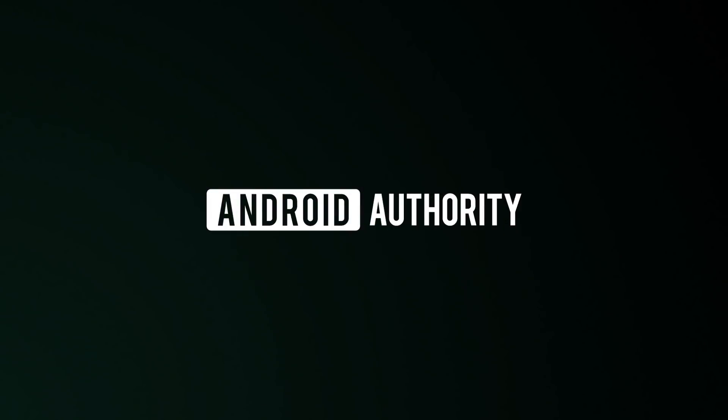What's up guys, Lon here from Android Authority and this is the ZTE Axon 10 Pro. This phone is probably the best value that you can get in a smartphone that isn't available in the United States.